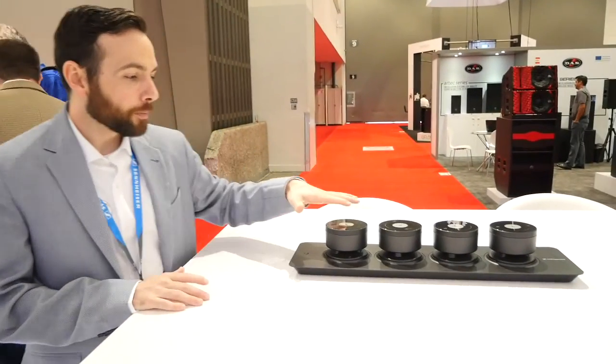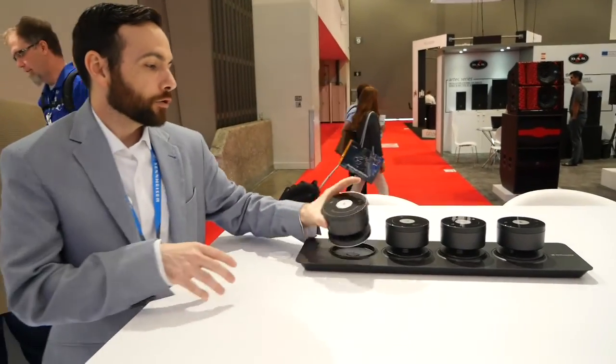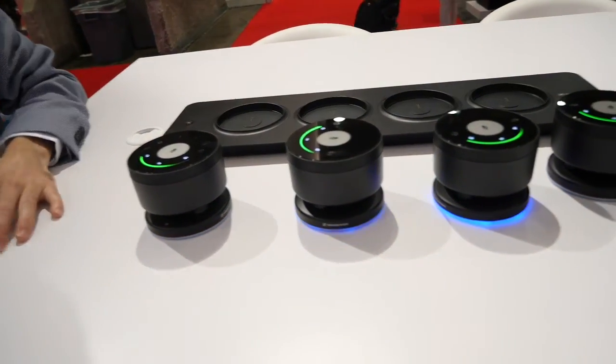The idea is that you get a four-pack with either a table charger or a portable case. You have a master and three satellite units. You just take them off the charging tray and they automatically turn themselves on.